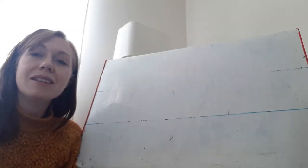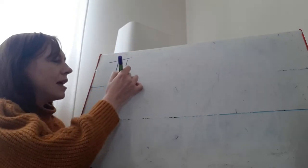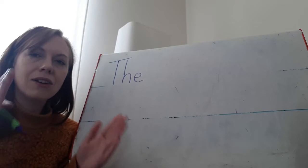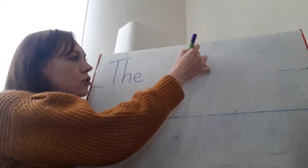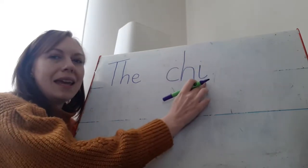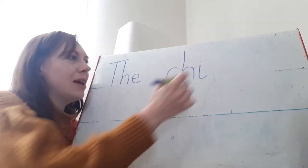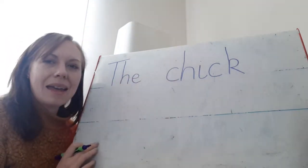Our first word is the tricky word 'the' — T-H-E spells the. I need to remember that at the beginning of my sentence I need a capital letter. So I'm going to have a go — first I need my capital T: T-H-E, 'the'. Now my next word is 'chick'. I'm going to sound it out carefully so I hear all the sounds: CH-I-K, chick. I need a finger space between my words. I need my CH digraph — the C and the H together make the CH sound. CH-I-K: chick. On the end it's the CK digraph.